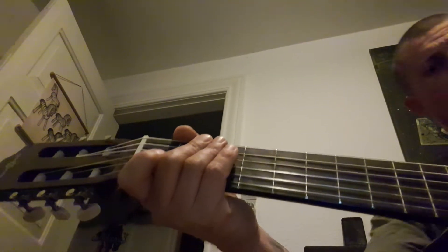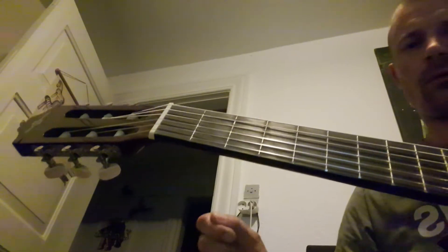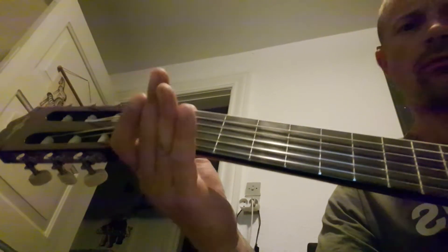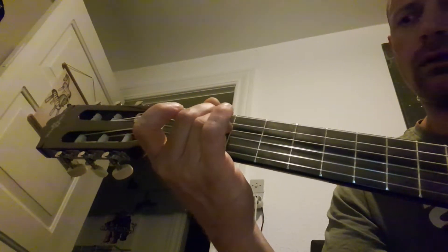Hey everybody, welcome back to the Guitar for Advanced Beginners. Today we brought some chords together — only three chords today, but we're gonna put some fast shifts in, so we're gonna do E minor.